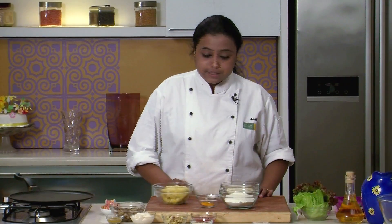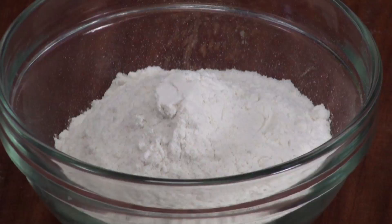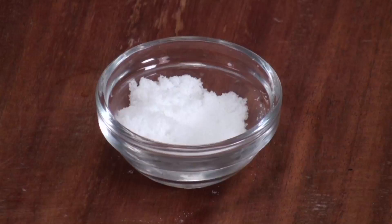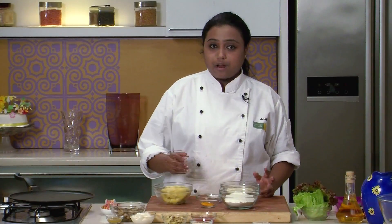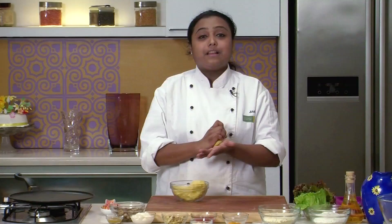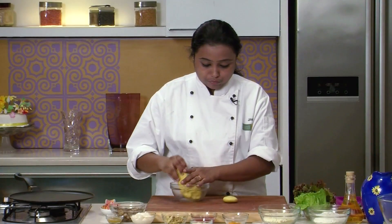To make the tortillas, take 1 cup of refined flour and half cup of cornmeal. Add some turmeric powder, salt, and warm water, and knead into a soft dough. I have already made the dough. For a more descriptive recipe of tortilla, you can refer to our YouTube channel. I will quickly divide this dough into small portions.